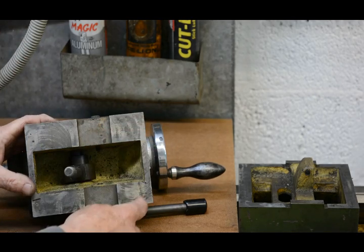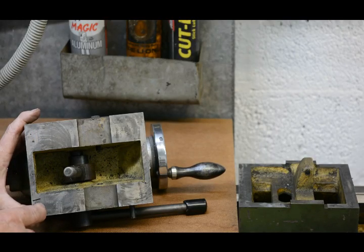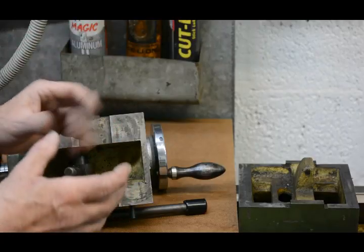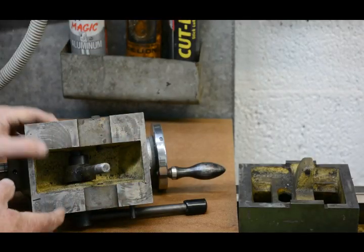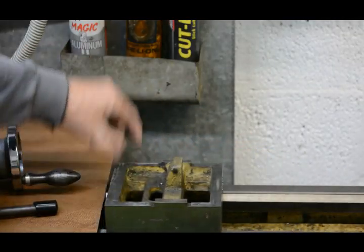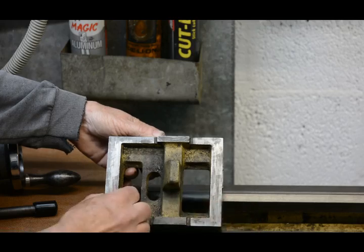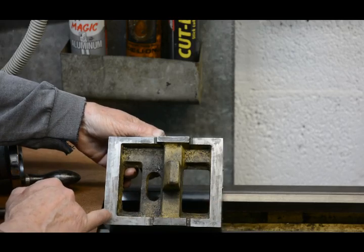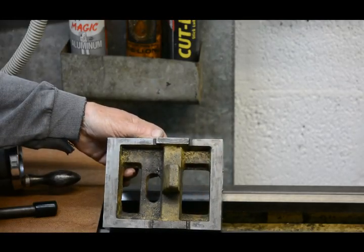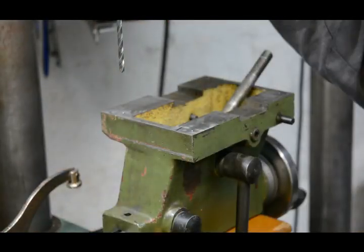I intend to drill four clearance holes through here in the corners. They'll be clearance holes because that will give me a little bit of movement in order to do the final alignment. On the bottom block the material is fairly thin in some areas, but on the ends it's quite thick — enough to drill and tap for the threaded holes for the bolts that will hold the whole assembly together.